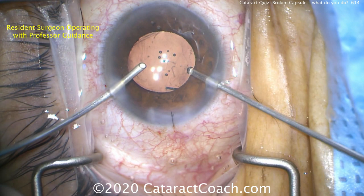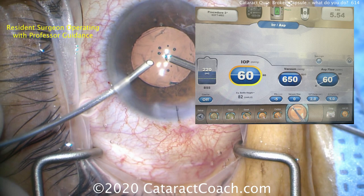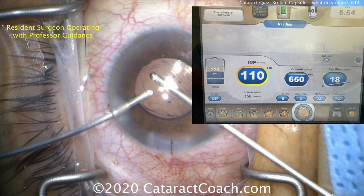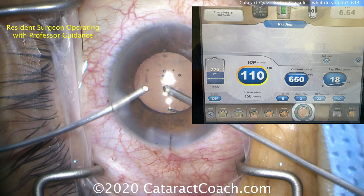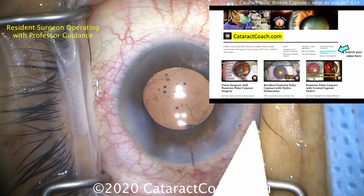Going in now — removing the viscoelastic on IA mode using the two instruments: left hand irrigation, right hand aspiration. You may notice the anterior chamber is shallowing out a little bit. We need to drop the flow rate. Still on viscoelastic removal, but now look at the flow rate in the bottom right corner of the screen — it's 18 cc's per minute, not 60 cc's per minute, because you can't have that much infusion to balance it. And here's the end of the case — it looks pretty darn good.